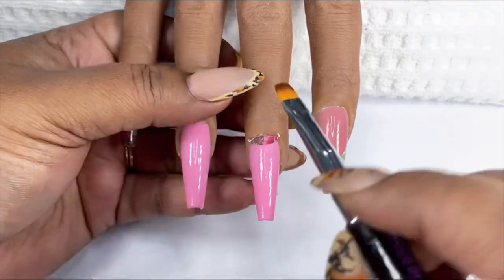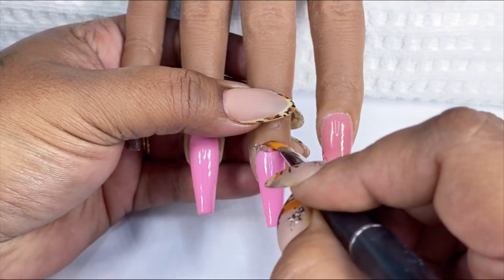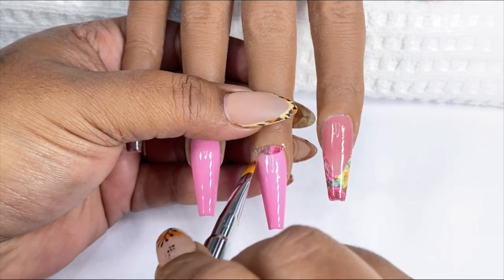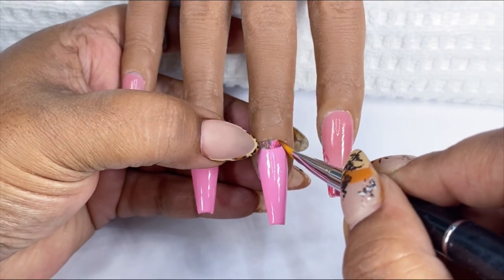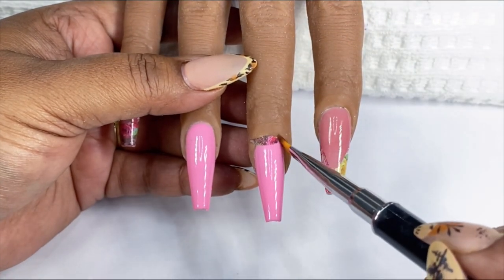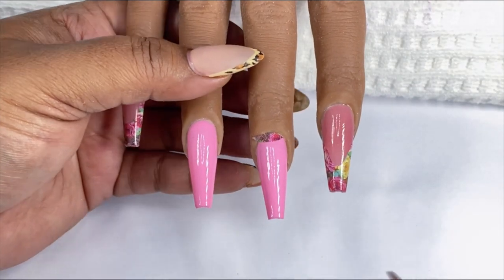Using the excess decal, I went ahead and cut sort of a half moon shape, and I am applying that on the middle finger. I'm using my brush to tuck the edges of that vinyl decal around the cuticle area, and then of course I'm going to go in with the acetone to melt away any excess around the cuticle area.